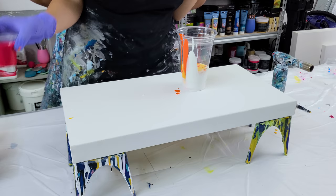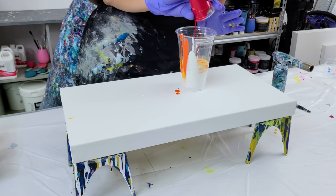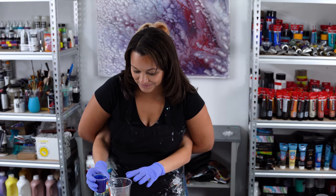Now we're doing a magenta. Good job, good job. Mine is going to make it easier than this one. Drop. Now we're going with the blue. So this is phthalo blue going in. I have my hands like dug in.